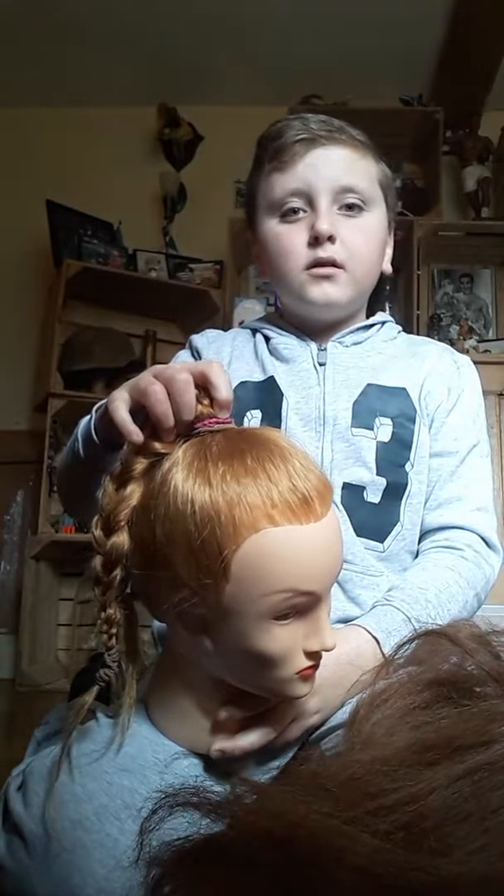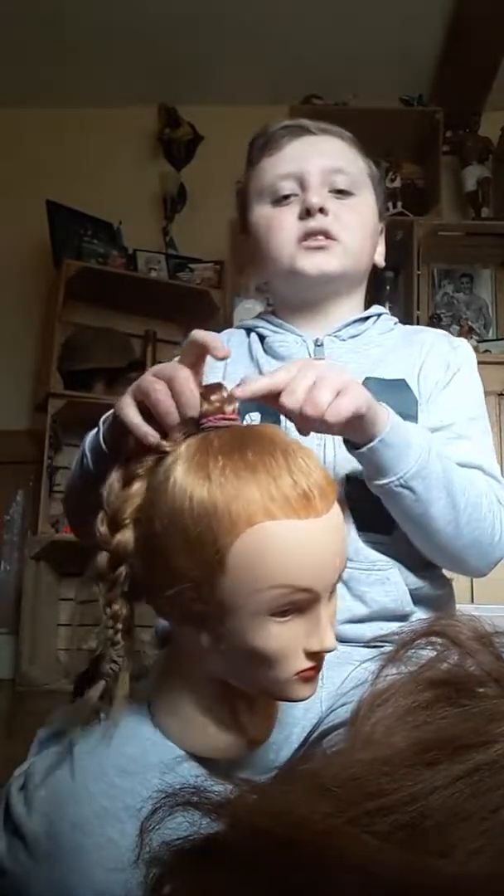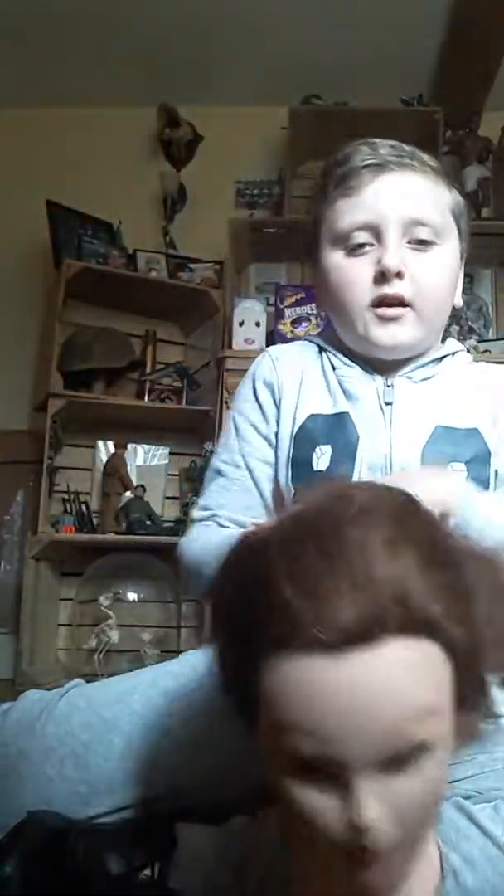Some of you guys are going to say that's a high ponytail, but it's a crown ponytail — you need to learn hair. This one is like a brown color, sort of gingery and blonde. I think it's ginger, and this other one is a browny-blonde sort of color.